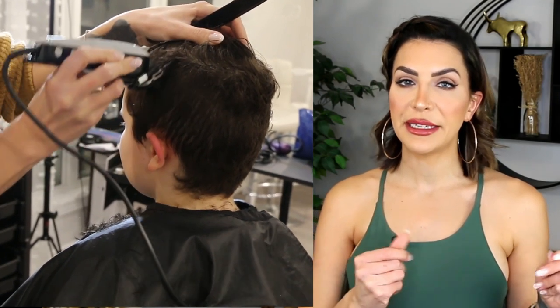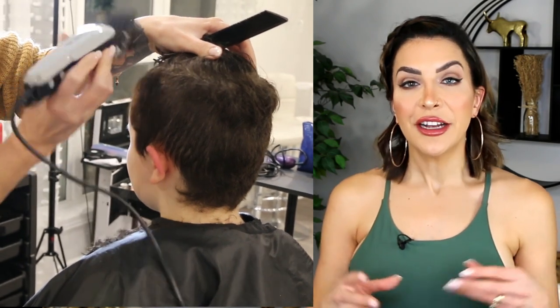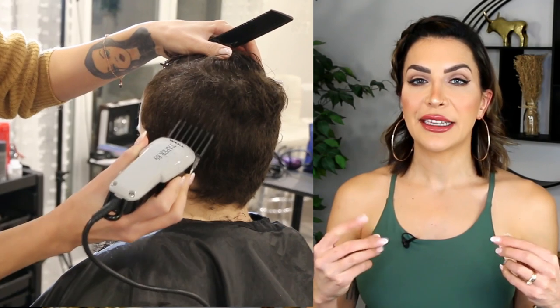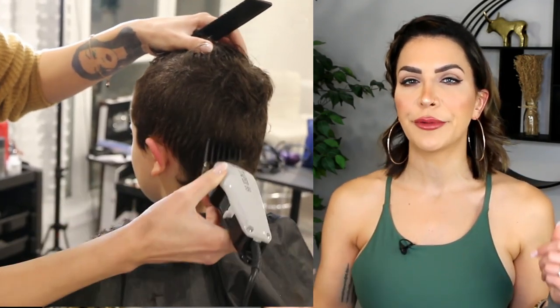When using your clipper you should be working on dry hair. The top section can be wet because we're going to cut that with scissors, but the side sections that you're using a clipper on should be dry. Alexander's hair here looks a bit damp but it's not — he was running and jumping and sweating a lot, so his hair has some oil residue that makes it look damp, but it's actually completely dry.